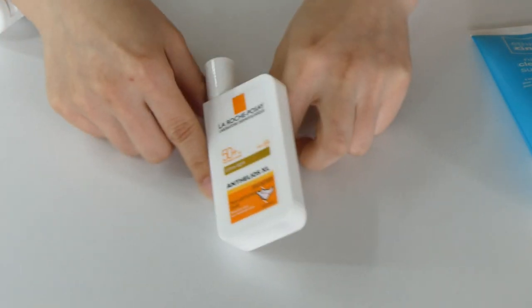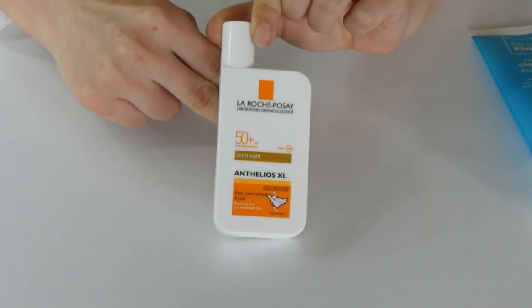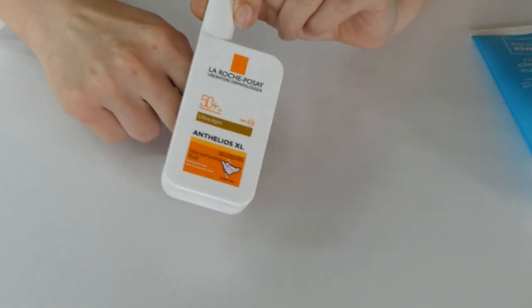There's also a product I'm not going to keep for myself, but I want to give to my mum — this is the La Roche-Posay sunscreen. I just don't find it's my favourite; it's an okay product, but my mum really enjoys it, so I can give it to her and she'll get good use out of it.